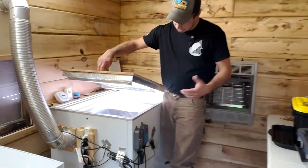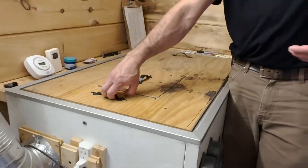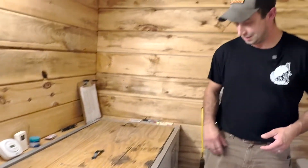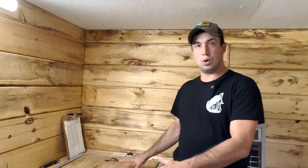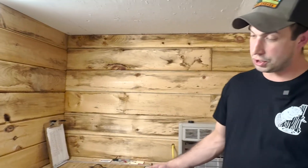We also have a light strip inside to keep it well lit — it changes colors if you want to get fancy. In summary for the enclosure: keep temperature around 80 degrees, keep humidity below 50%, and the two Inkbird controllers run the whole operation.